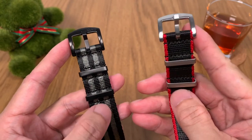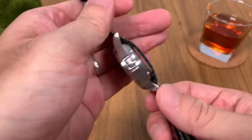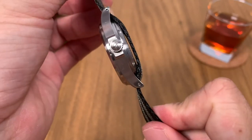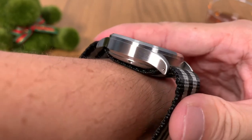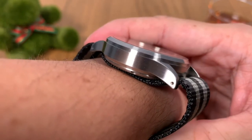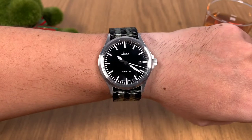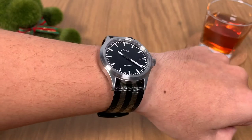If you've got a stealthy-looking black watch, the black hardware is the way to go, and for a stainless steel look you go for the silver type. The great thing about a single-pass NATO is that the strap only passes the base of the watch once — hence the name. When you wear it on your wrist the watch head doesn't sit too high, making it very comfortable and preventing that bobble-head look. In the wrist shot you can see the watch sits really comfortably.